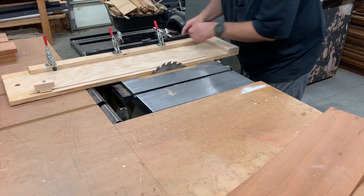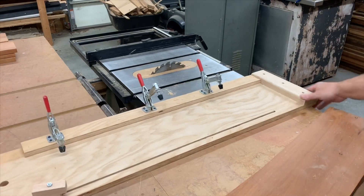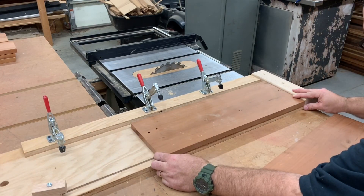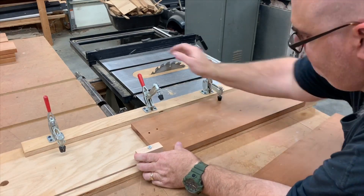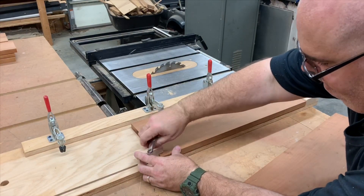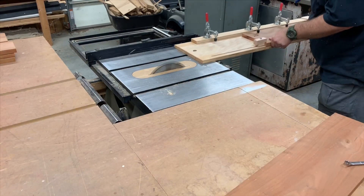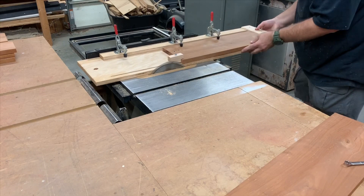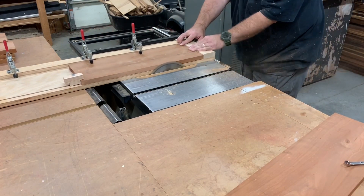I built this board straightening jig and I set the fence so that the jig fits exactly between the fence and the blade. Now I clamp one of our crooked boards onto the jig, making sure its edge overhangs the edge of the jig. And as I send it through the table saw, the saw cuts a perfectly straight edge on our crooked board.